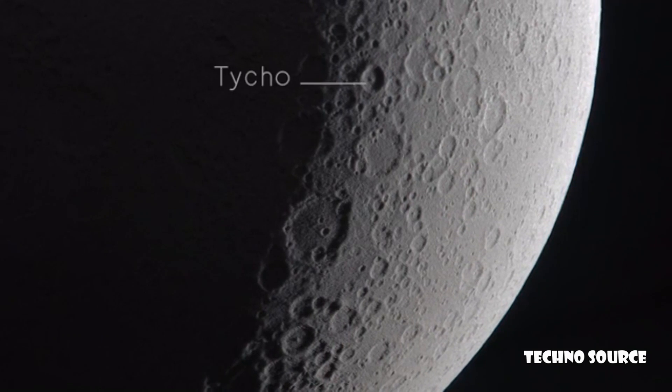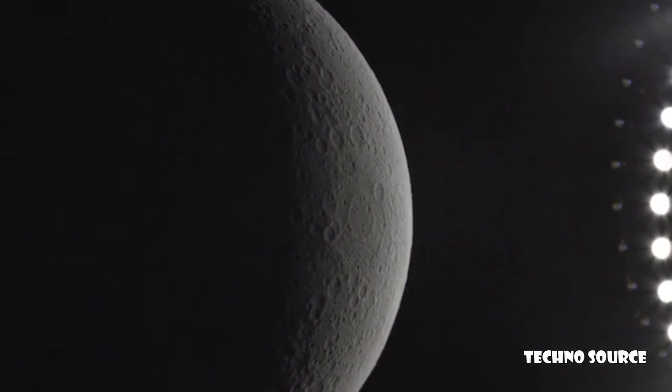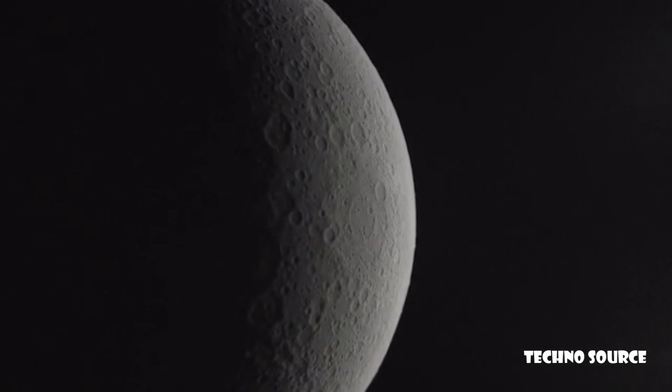Discover famous landmarks like Tycho Crater or Clavius, and get to see the sun rising over the dark side of the Moon for the first time ever.